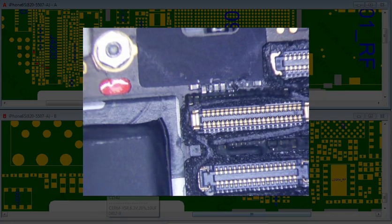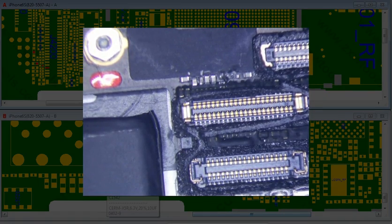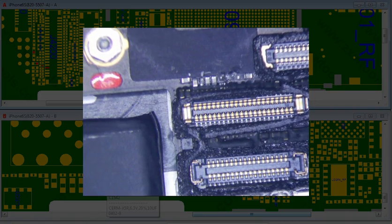I have an iPhone 6s here that was sent to me with no note on it. I charged it up and it had some weird lines going up and down the screen, and there was no touch.